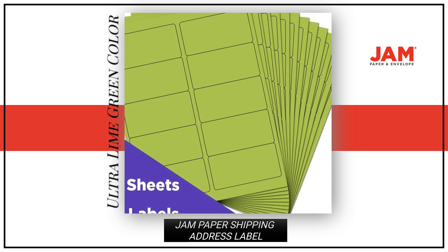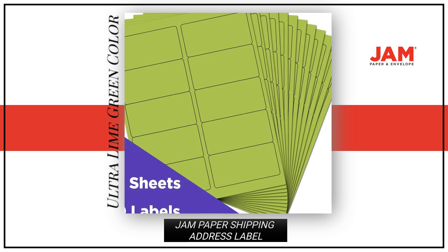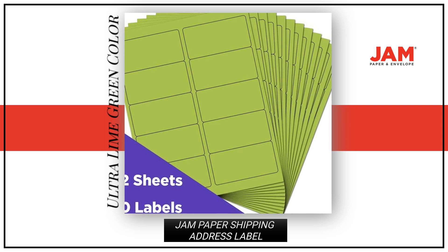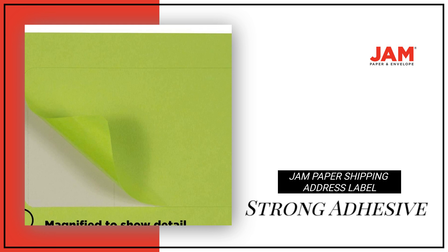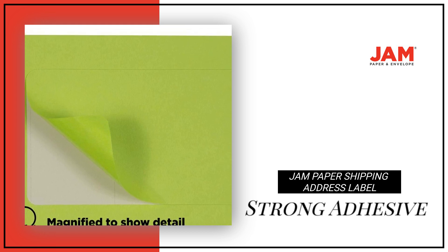These shipping labels come in an ultra-lime green color, adding a pop of color to your package. Each pack contains 120 labels, with a strong adhesive that is easy to peel off and apply.